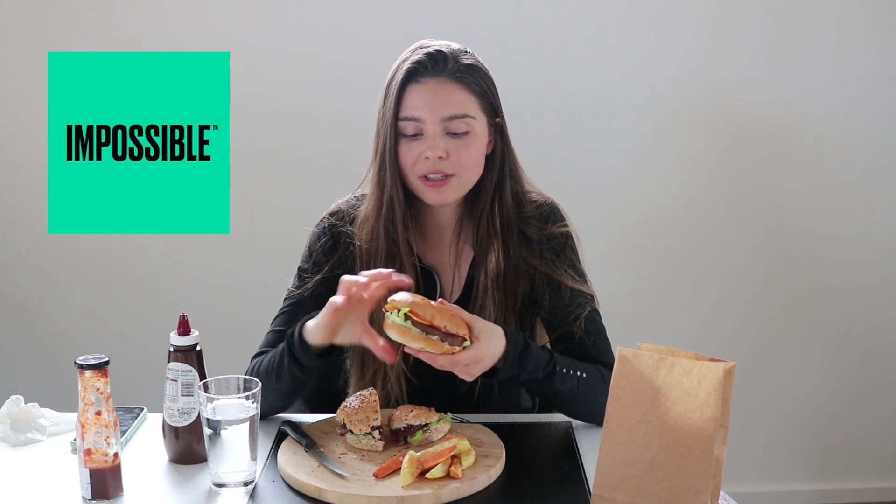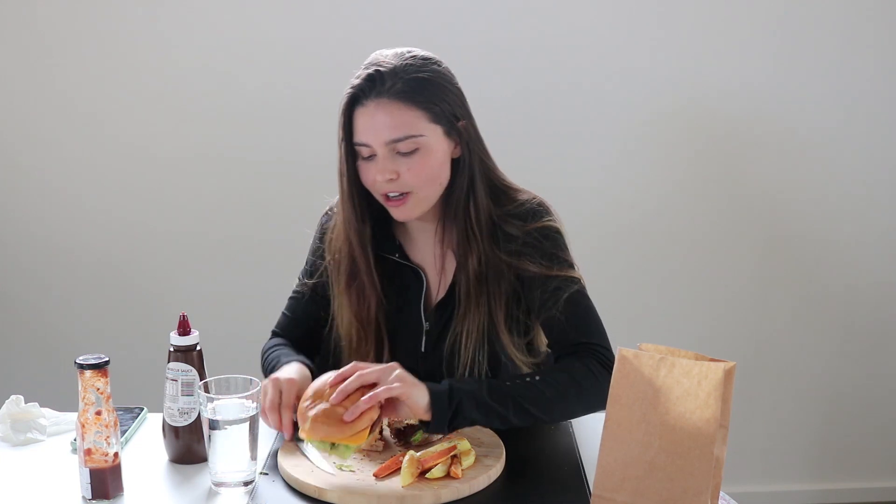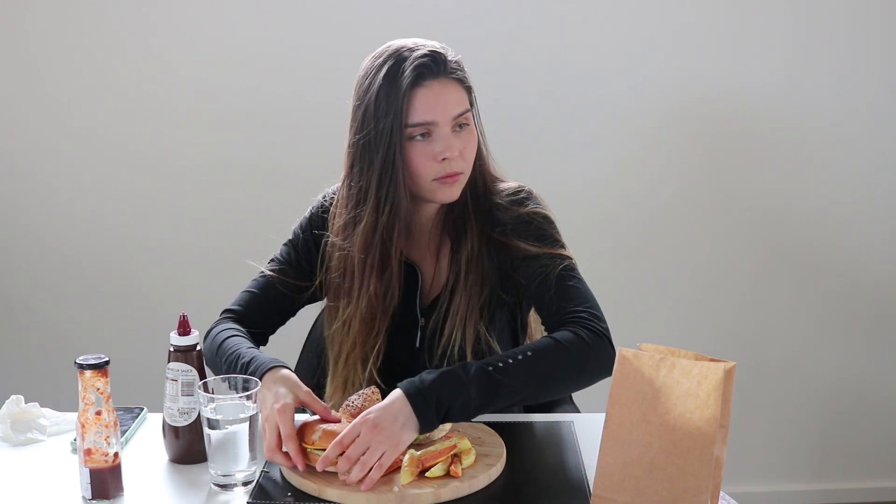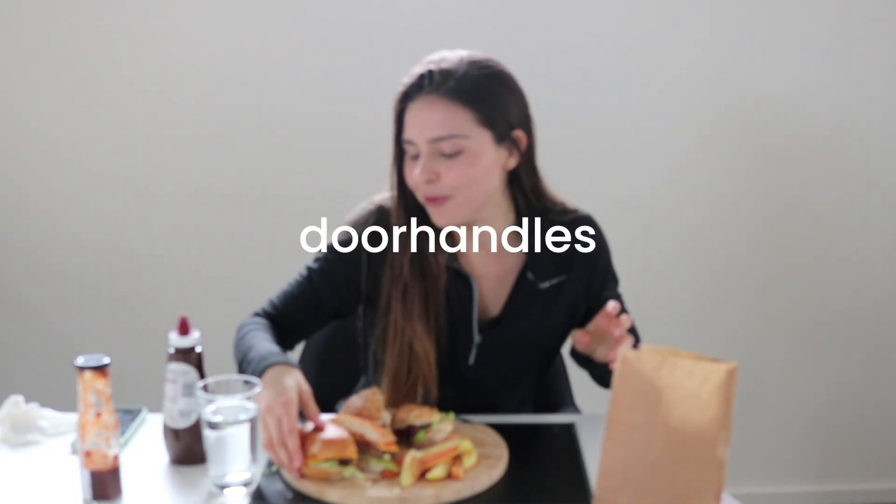So this is an Impossible Burger patty and I've never actually tried it before, so I'm pretty keen. This looks like a McDonald's burger, to be honest. I'm just going to cut it in half so you can see. This is the inside — it has a vegan mayo, bacon cheese, some special sauce, lettuce, tomato, and a patty. Let's give it a go.